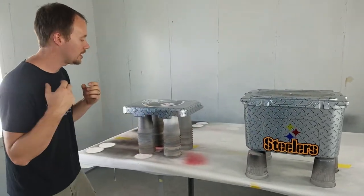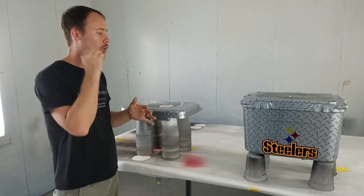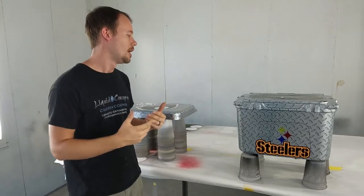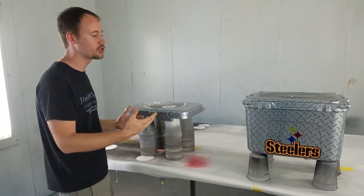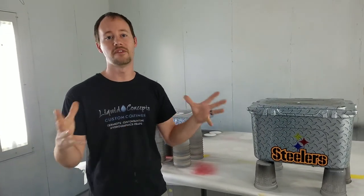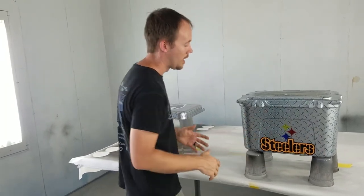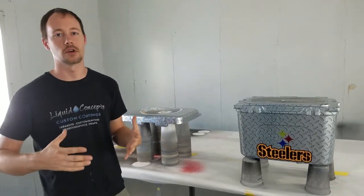Now we've created a fully one-off unique custom cooler. You've got vinyl inlays, candy colors, and the dip giving the overall diamond plate appearance. With a high gloss or flat clear coat finish, it gives your customers a more unique look. Incorporating all three, four, or even five different custom coatings put together makes one completely unique custom look.